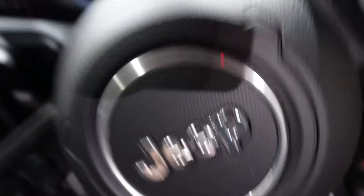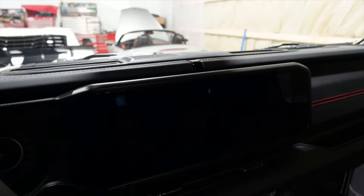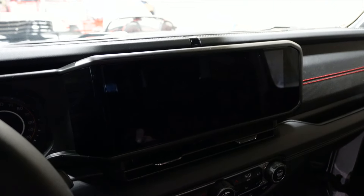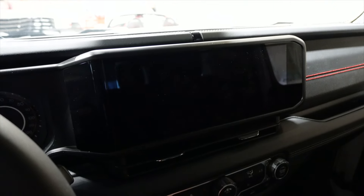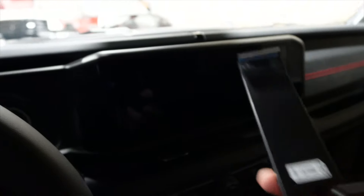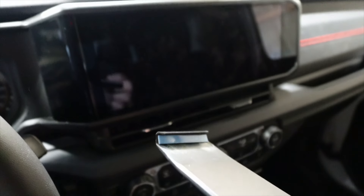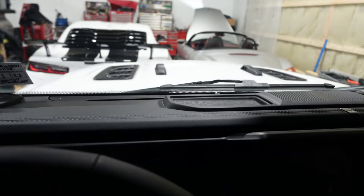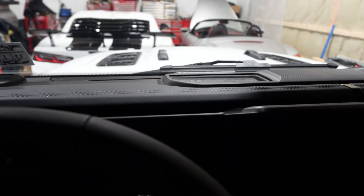Inside the Jeep you can see we have this giant infotainment screen. One thing about the new Jeeps is all trim levels have this screen, so this mount will work in any trim level. On the back side there's an adhesive strip — you'll want to remove the film. They provide an alcohol pad so you can clean that area before installing to make sure you have good adhesion.